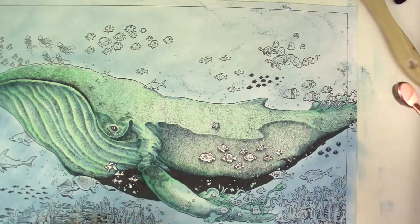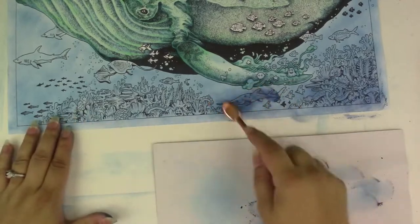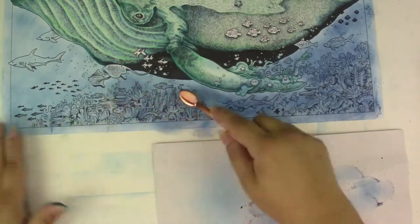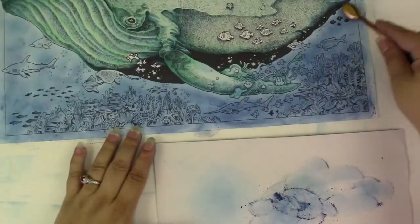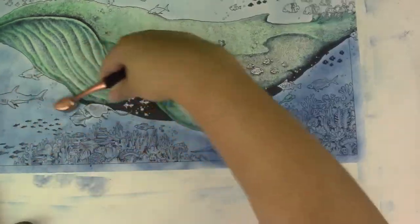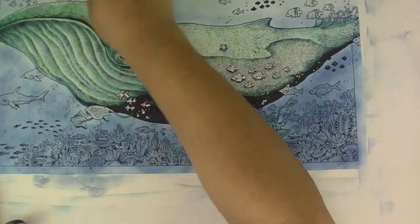You just shave off a little piece of the chalk onto a separate piece of paper, a pan, or a plate — whatever you feel comfortable using. You can see at the bottom how fine I get the powder, and then I just rub it onto the paper. Here I wanted to add a little bit more darker blue to the bottom, and I was trying to avoid the whale without getting too much background on it.